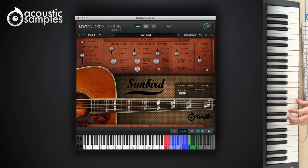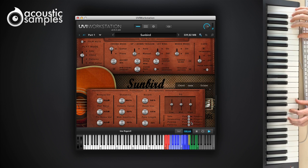Using a combination of all that helps you create convincing backings. You even have the choice to use a pick or the fingers for every playing style.